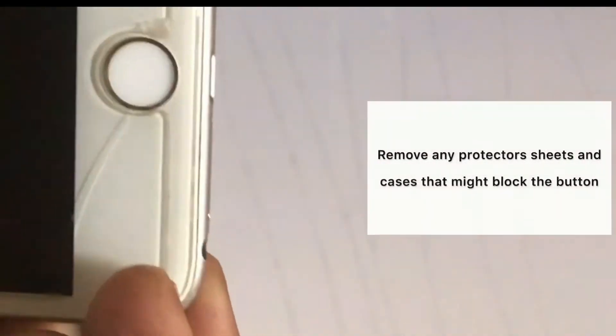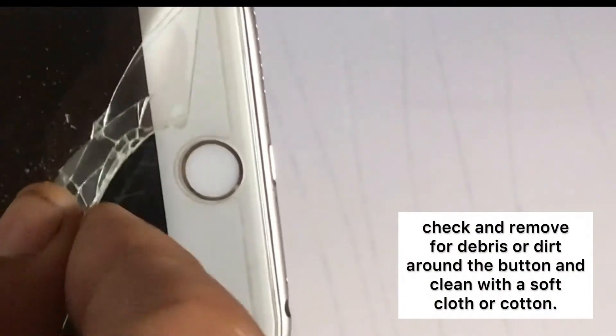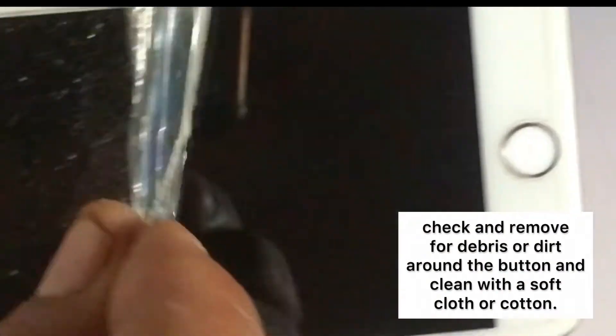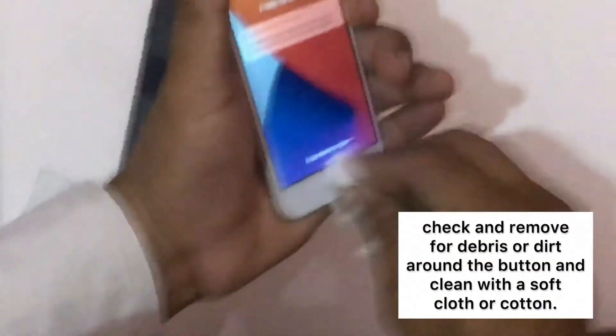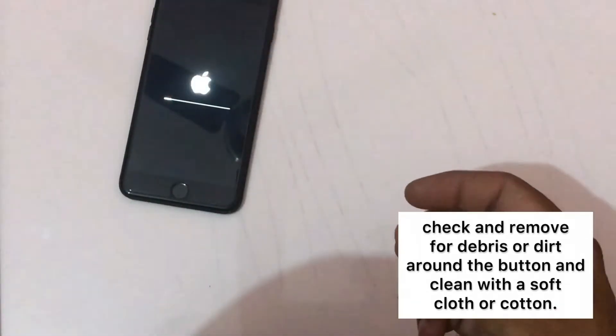Remove any protector sheet or case that might block the button. Check and remove any debris or dirt around the button and clean with a soft cloth or cotton.